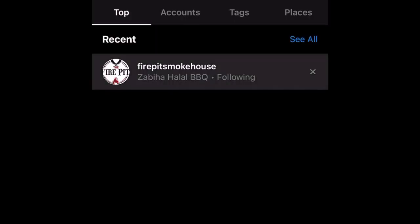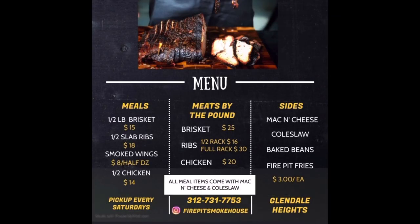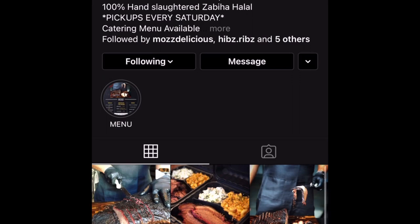Alhamdulillah, what a blessing to have this here in Chicago. We don't have many halal options when it comes to Texas-style smoked meats. You can order through Instagram or give them a call, and pickups are on Saturdays — this is as of October 2020, so it may change in the future. Hopefully they'll become more busy and can open up every day.